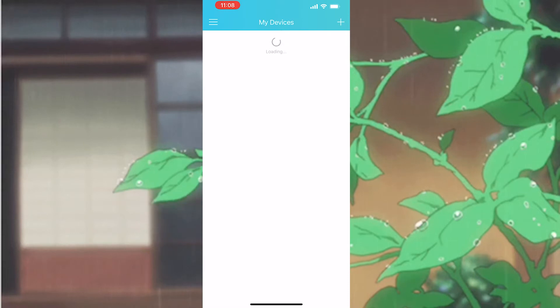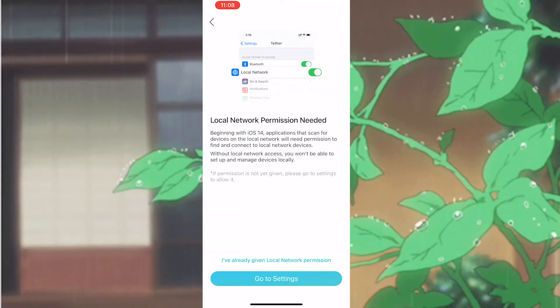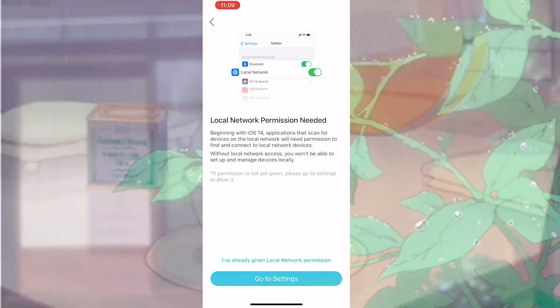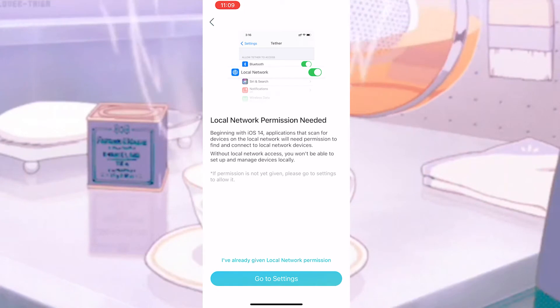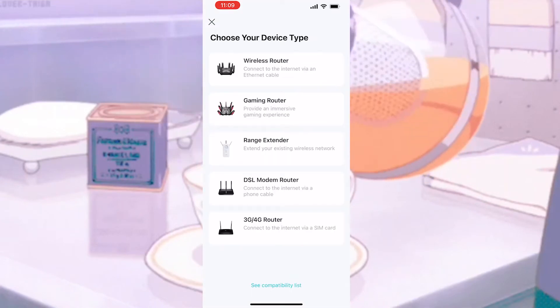This is where you will add your extender to your network and configure the settings for it. This annoying splash page will appear once again, but just click 'I've already given my local network permission' and the page will go away.